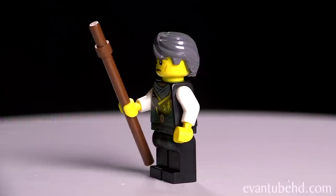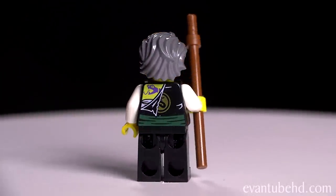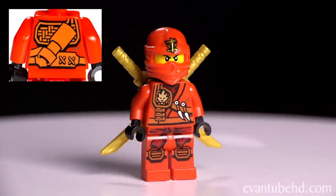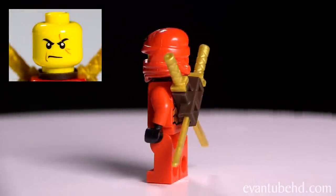He's got the grey flowing hair with a serious look on his face. He's got white sleeves, a green belt, and part of his shirt is ripped on the back. Next we have Kai — he comes with two swords, he's got some cool printing on the front and back, a cool red outfit, one mean looking face, and black hands.